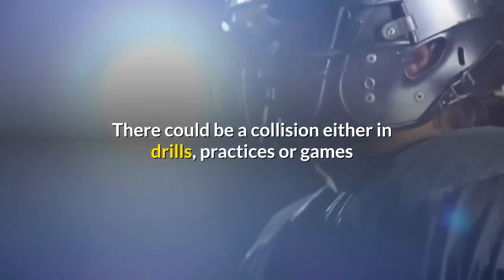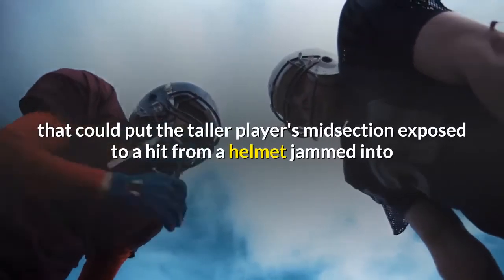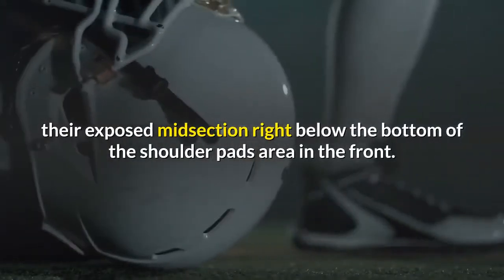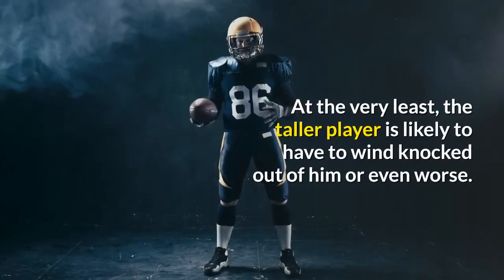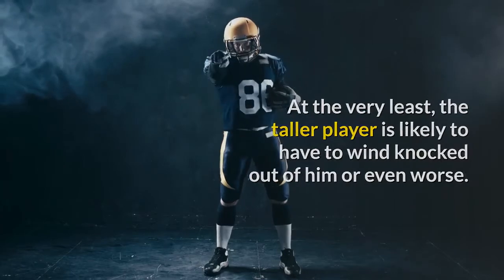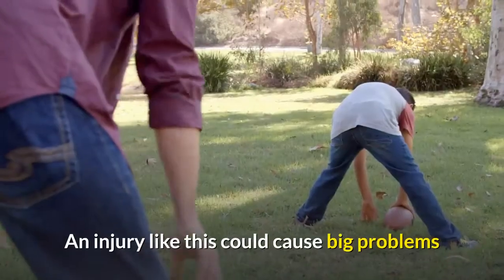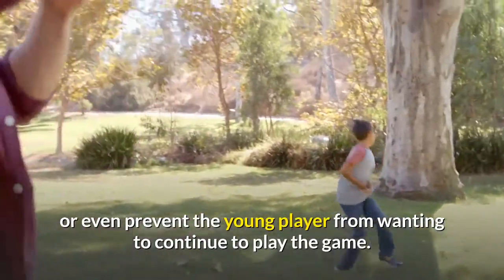There could be a collision either in drills, practices, or games that could put the taller player's midsection exposed to a hit from a helmet jammed into their exposed midsection right below the bottom of the shoulder pads area in the front. At the very least, the taller player is likely to have the wind knocked out of him or even worse. Taking a helmet face mask to the gut is not something that anyone would want to happen to their kid. An injury like this could cause big problems or even prevent the young player from wanting to continue to play the game.